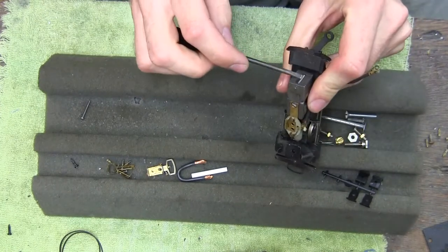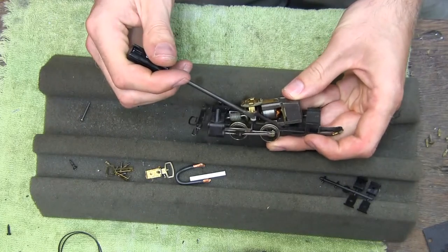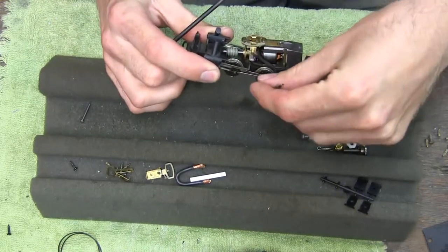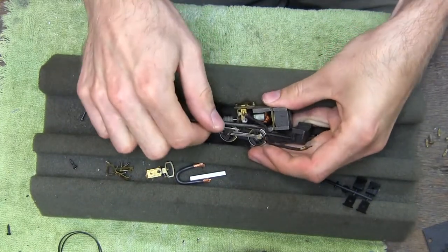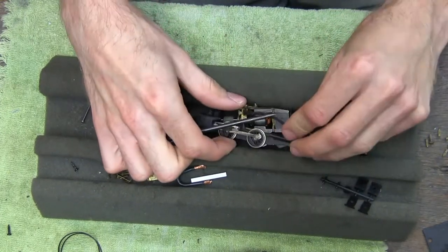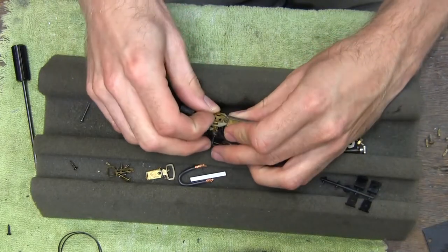It spins alright, but there's not much magnetism left. This brush is insulated and it runs to the tender — it's actually pinched in there. Yeah, that was routed wrong in the first place. This usually runs through the cab like that. I think cleaning the brushes is a good place to start.